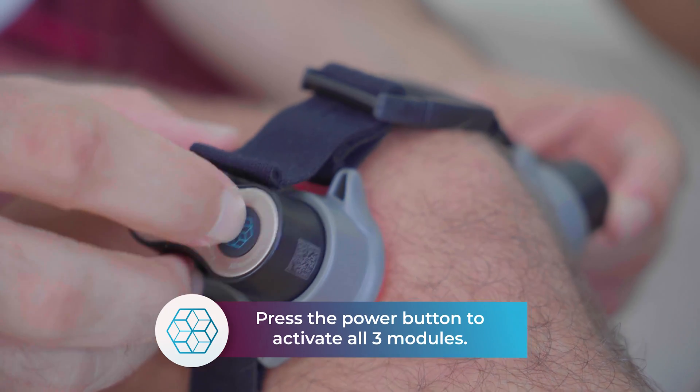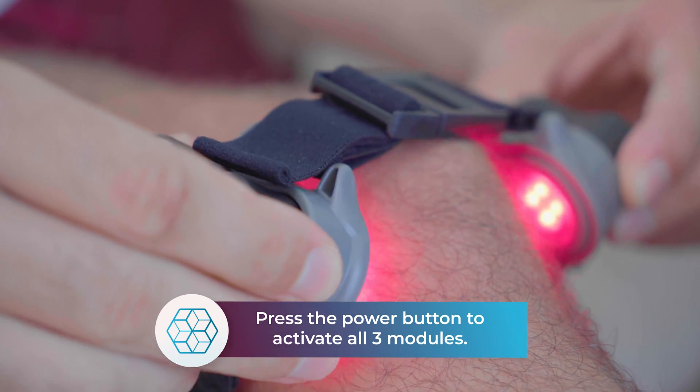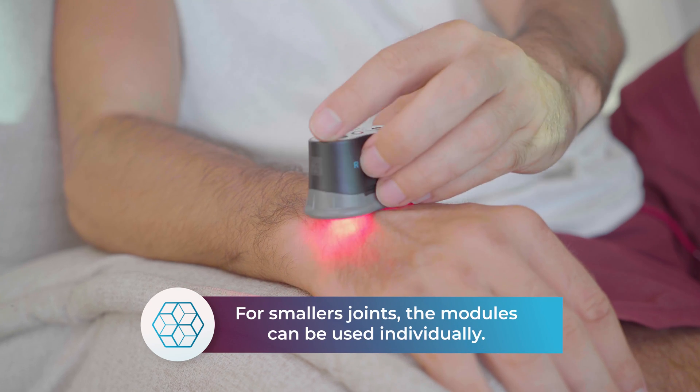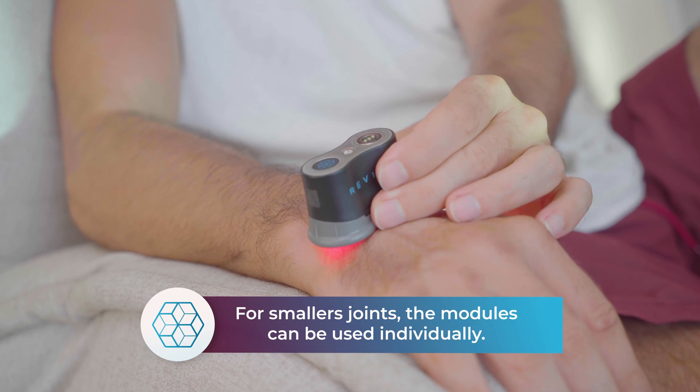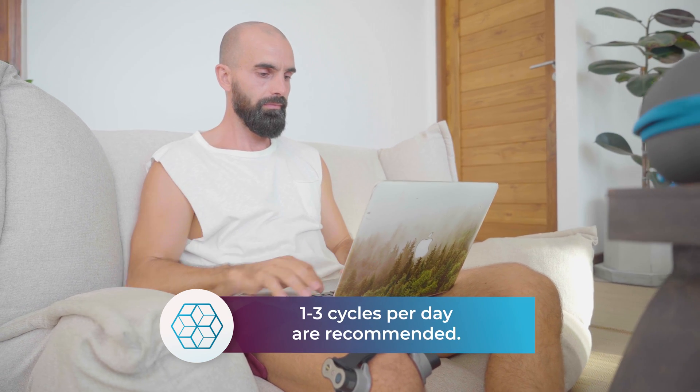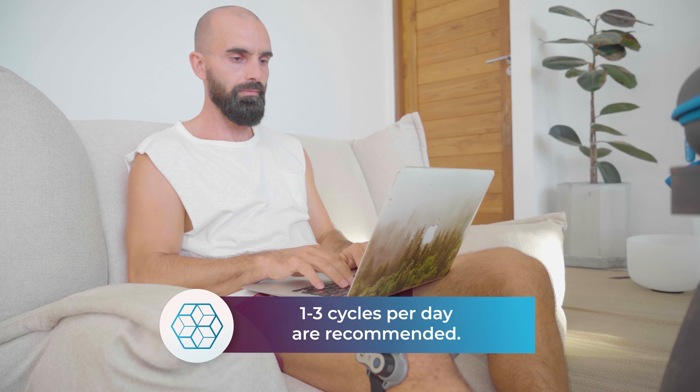Press and hold one of the power buttons to activate all three modules. For smaller joints, the modules can be used individually. Modules will run for five-minute cycles, with one to three cycles recommended every day for the first four weeks of use.